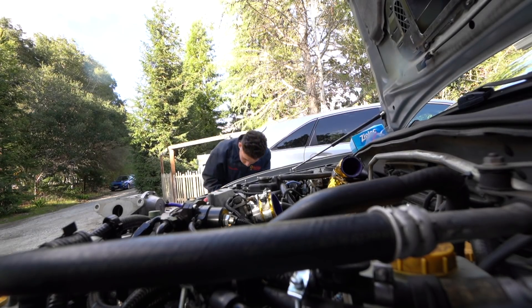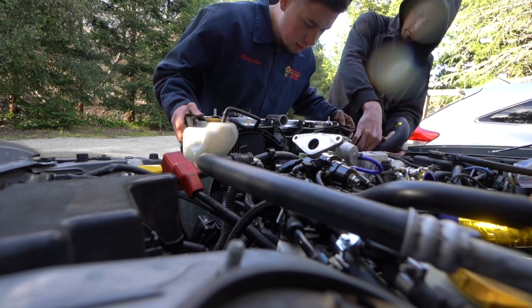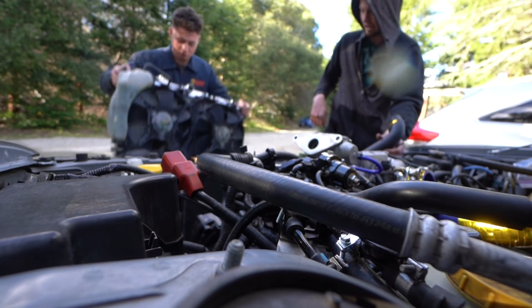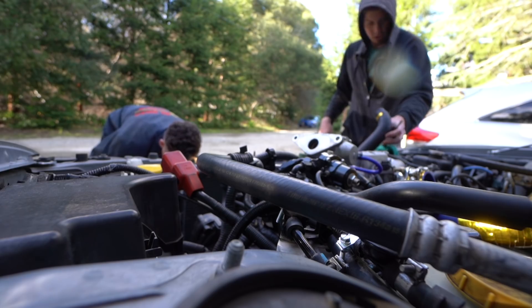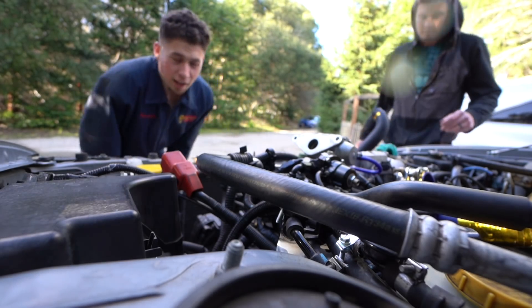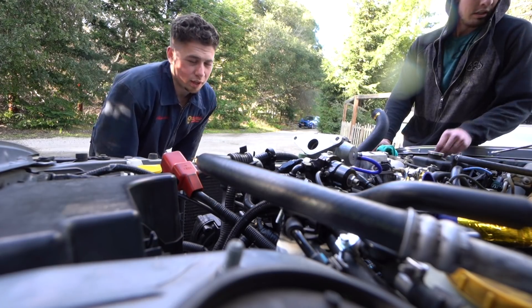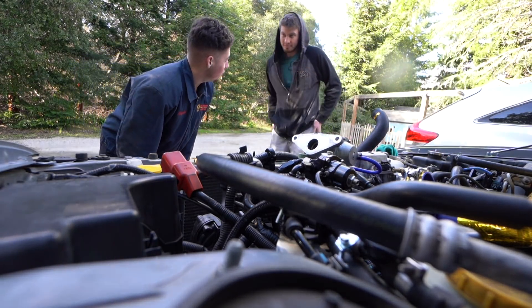We're already cruising. There she goes. I wasn't expecting that. We still don't know the shop — we're not going to name the shop that did this. We're just going to fix it. That's all we can do.